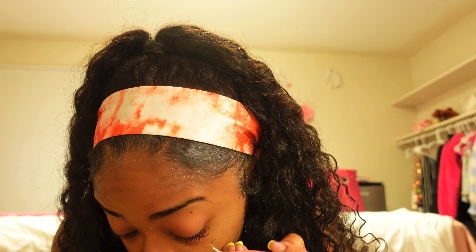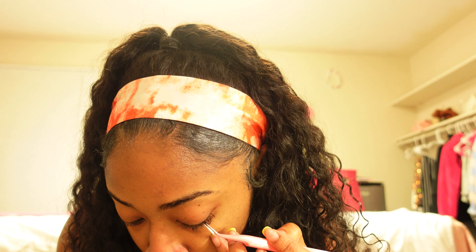I don't know if y'all can see it or not — it's gonna kind of blend in with my eyelashes until I put on a decent amount. I'm about to play music and speed the video back up.